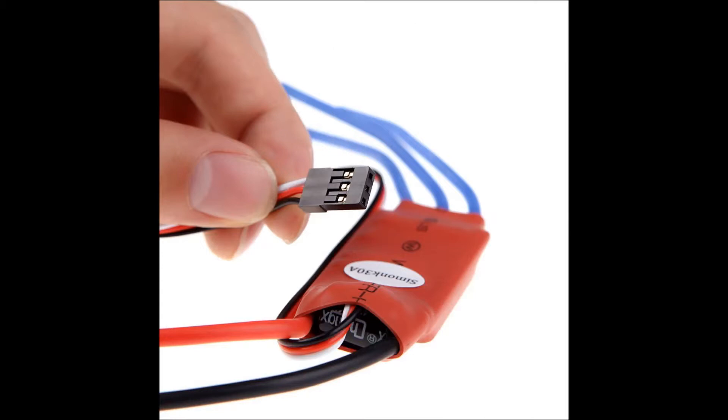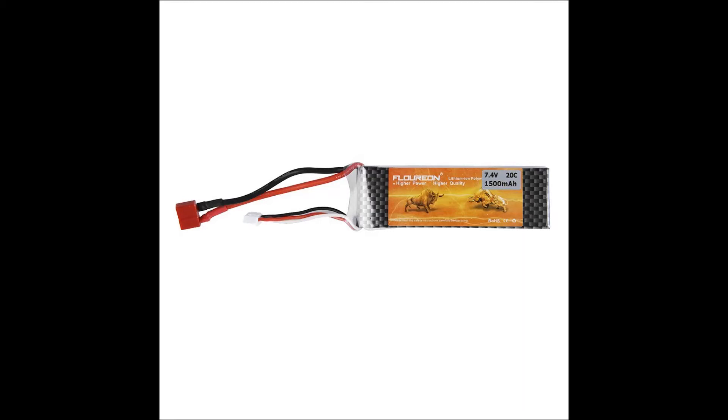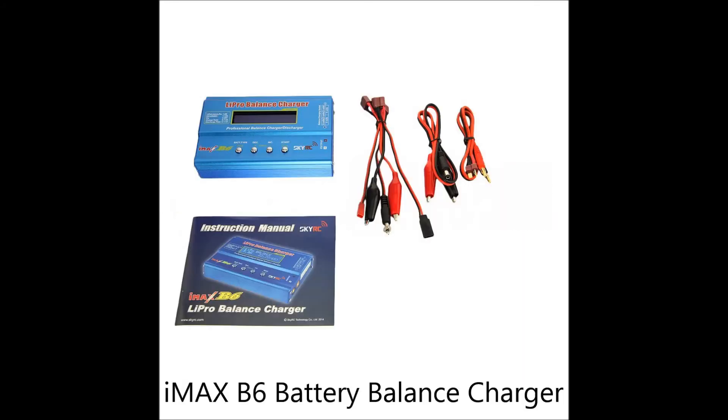It's a 30 amp brushless and has a 3 amp 5 volt BEC — battery eliminator circuit. So when I get the battery I can power the receiver and the flight controller board. This is a recommended battery for the size motors that we have, and of course I'm going to need to charge the batteries, so I have an IMAX B6 on the way. Hopefully that works out well — I'll give you a little review of that.